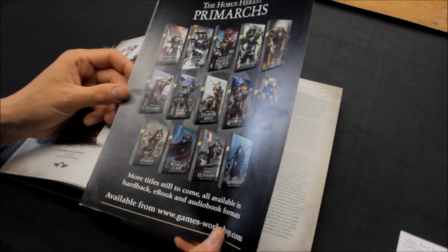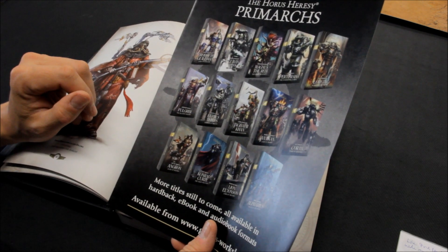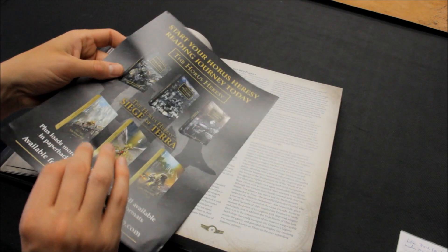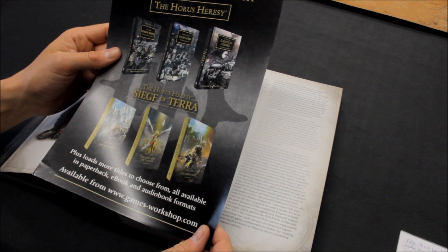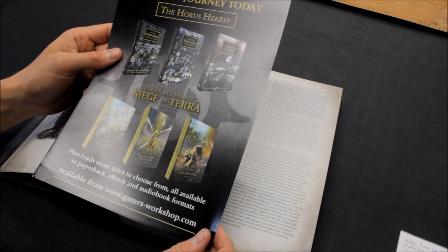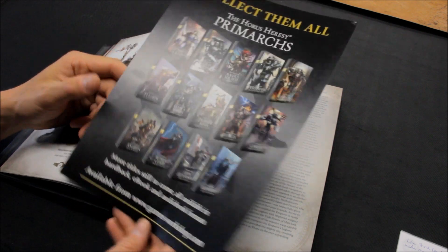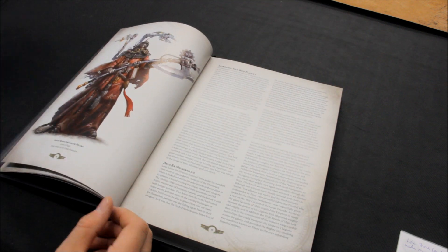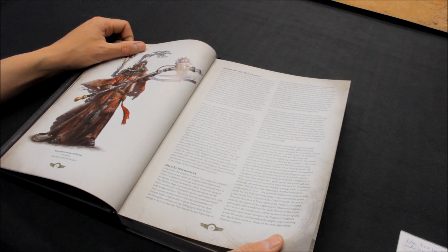You've got Lorgar, Magnus the Red, Leman Russ — they're all there. Some amazing characters, amazing sculpts available from Forgeworld and maybe plastics in the future. These books are very, very popular indeed. The Great Crusade — a strong, strong narrative and a depth here for 30K is another strength for getting into it. Great Crusade, Imperial Might — I've always liked this tank here. Lords of the Imperium, the Imperium of Mankind — some background information on that, the Imperial Truth, the Warp, the Psychic Paradox.